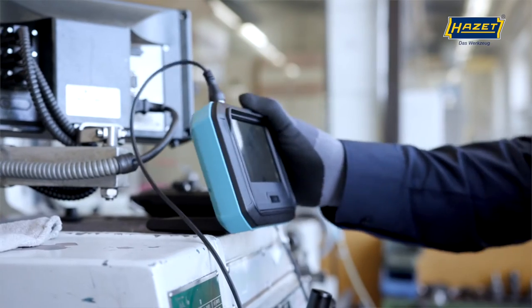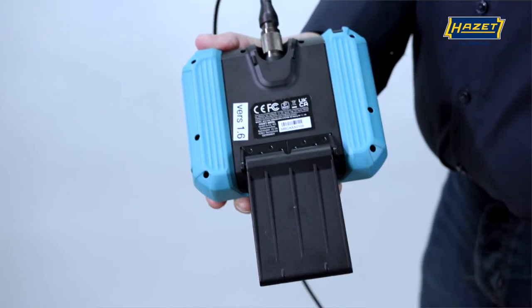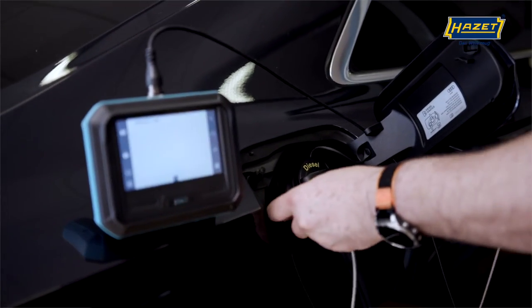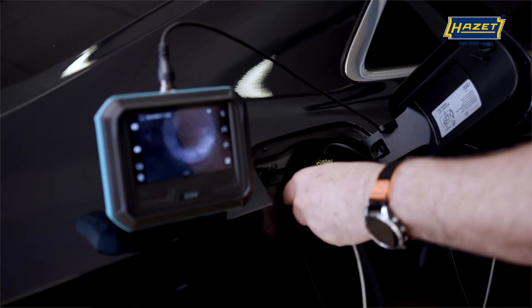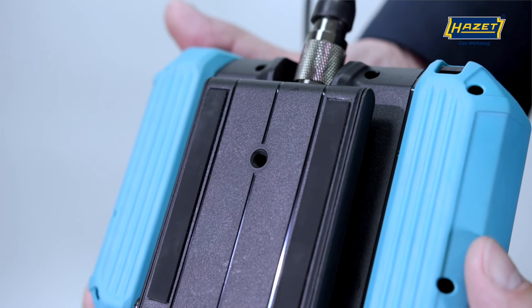The 180-degree adjustable magnetic base of the basic unit is also really practical. This allows it to be attached to a car body in the viewing area, for example, and operated hands-free. A tripod thread is also integrated.